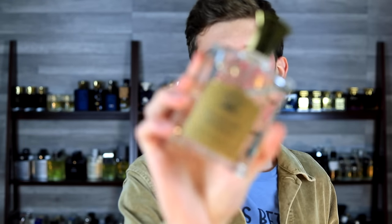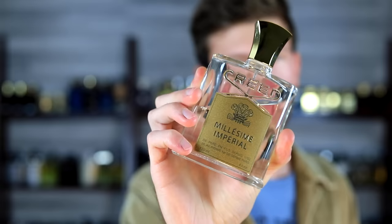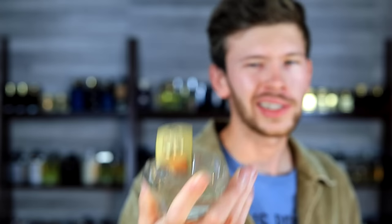This is Creed Millésime Impérial, one of the more popular scents from Creed. It's going to run you well over $400 at retail and still around $300 or more at discounters — not cheap. This is Armaf Club de Nuit Intense Milestone, which really looked up and was inspired to be like Millésime Impérial. This one costs anywhere from $40 to $50. Do you see the appeal? Do you see why people love fragrances like this so much? We're going to be going over that today.